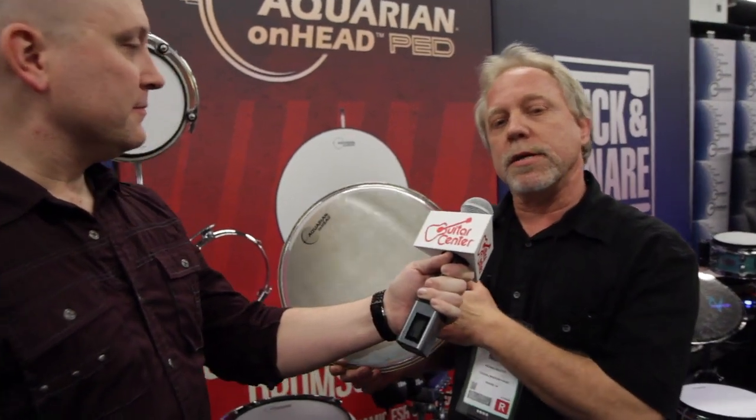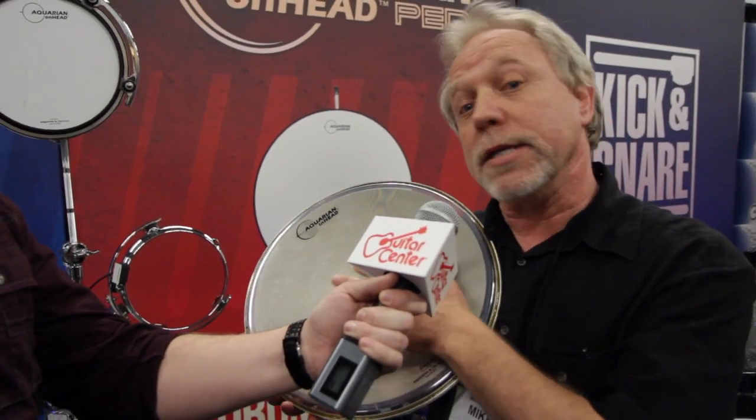What we have here is the Aquarian in-head. This is the first FSR drum head. It's an acoustic head that's embedded with FSR, which is force sensing resistors.